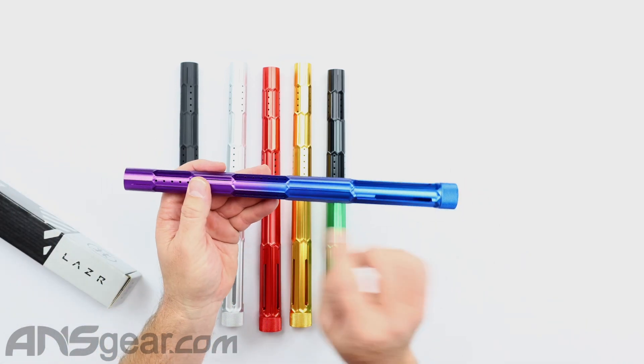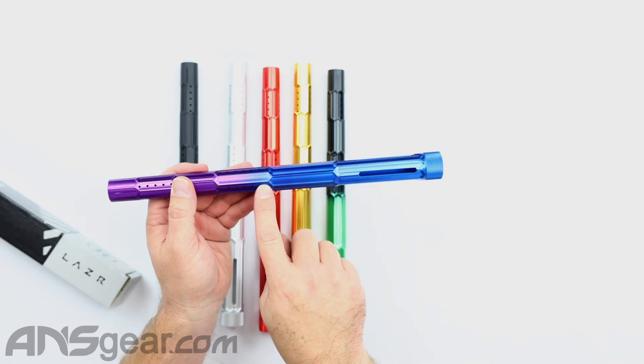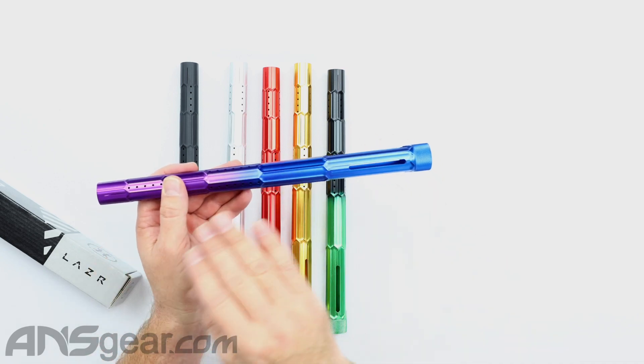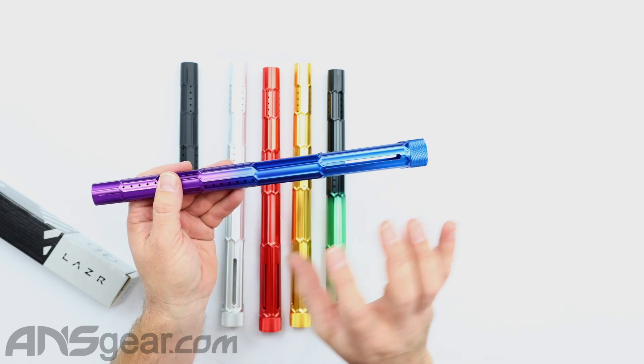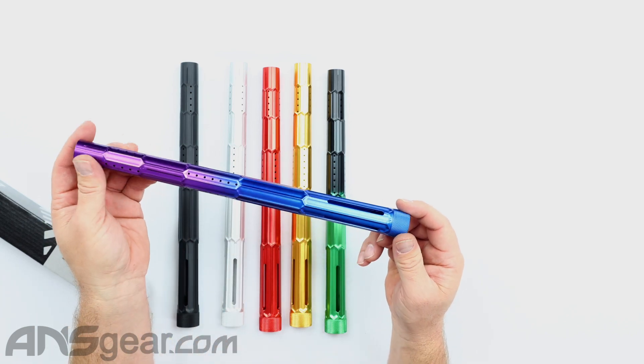And then these ones were on some of the other ones, like the Nexus Barrel Front they did. The lining right there was machined down as a groove. These are actually raised up. So they've machined around them and instead of being a recessed line, it's a raised line on there. So it's kind of opposite of the Nexus Barrel Front right there.